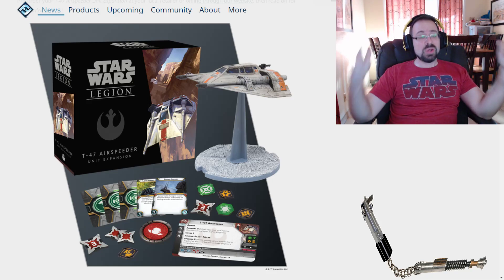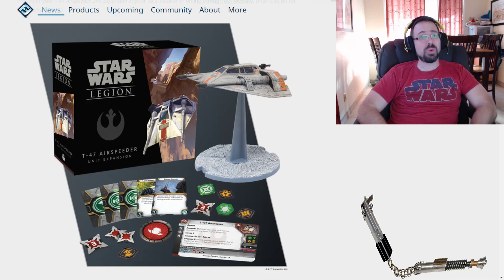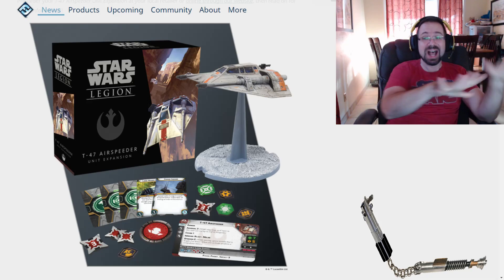What's going on guys? We got the Snowspeeder article dropped on us today as well as some other Legion Wave 1 stuff, so big news, we got a lot to talk about. Let's dive right into this thing.